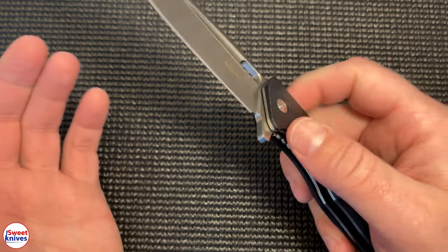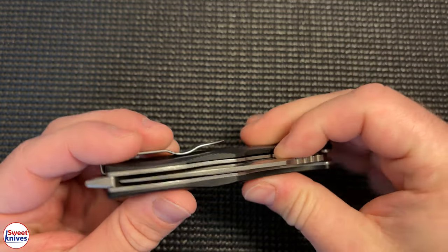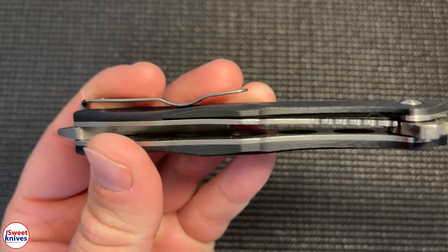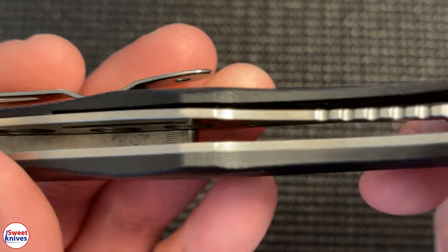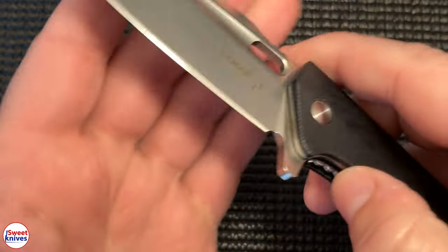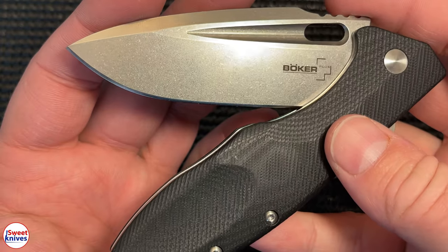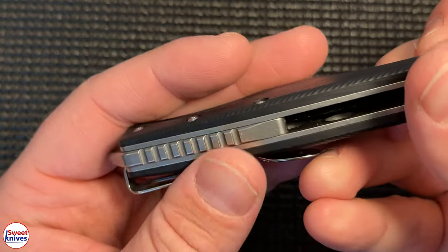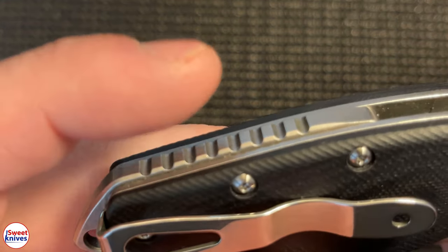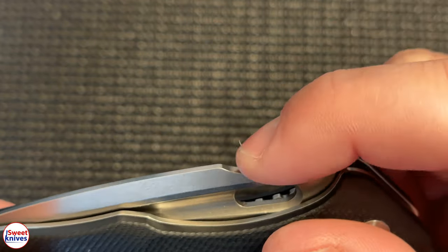The liner lock works really well — it locks in place solid. It's got stainless steel liners that are skeletonized, which does make it a little bit lighter, but it's still a very durable strong knife. It's also got jimping in different places — very grippy jimping both on the spine and on the blade.